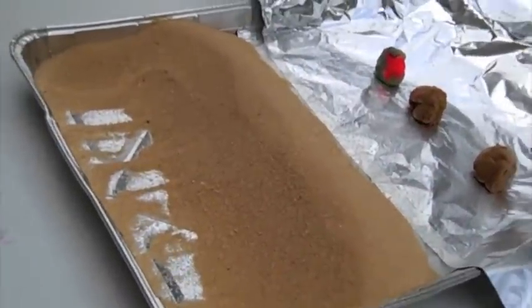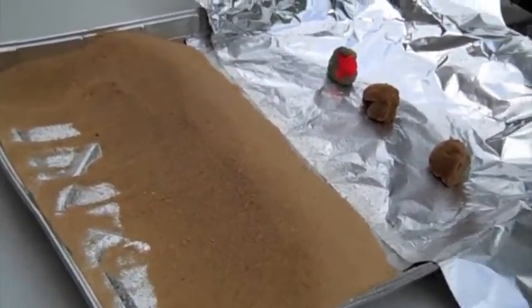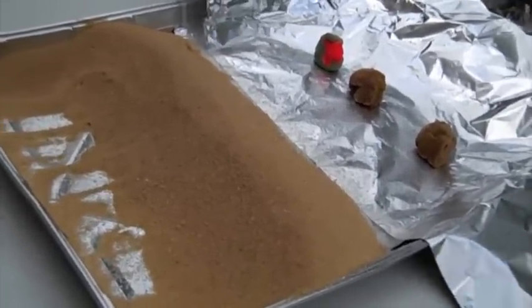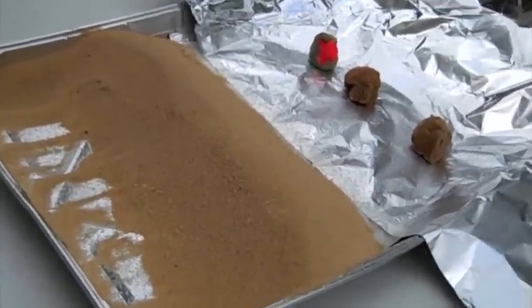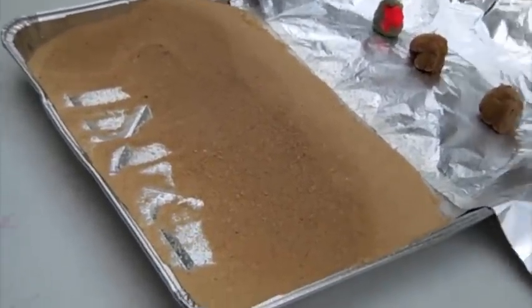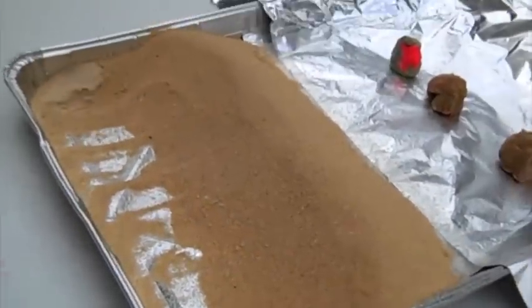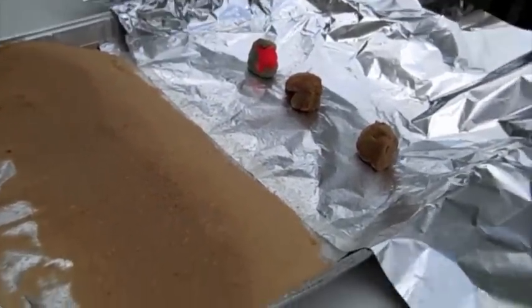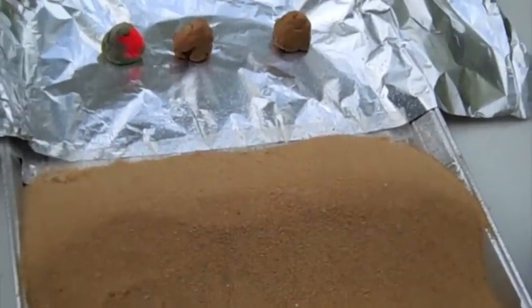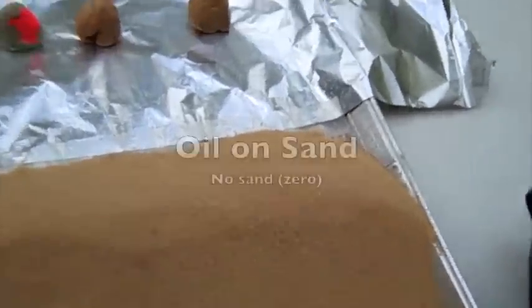Randy is videotaping this one. We counted to 25 seconds — look at this, no sand is blowing off at all! With the light coat of oil sprayed over the sand, nothing — no sand went into the city. Zero milliliters.